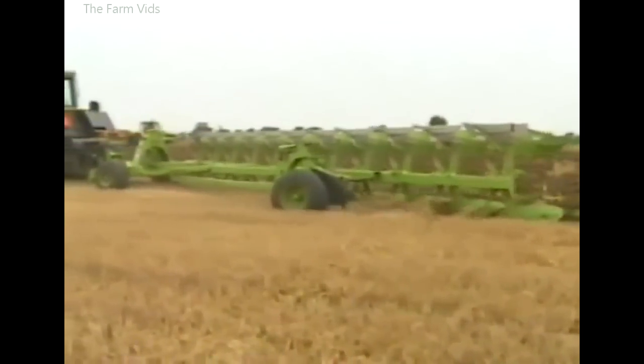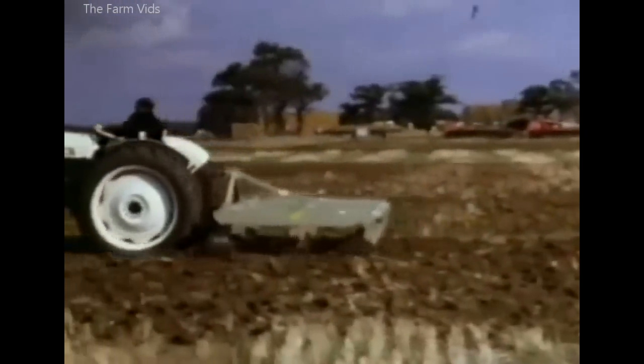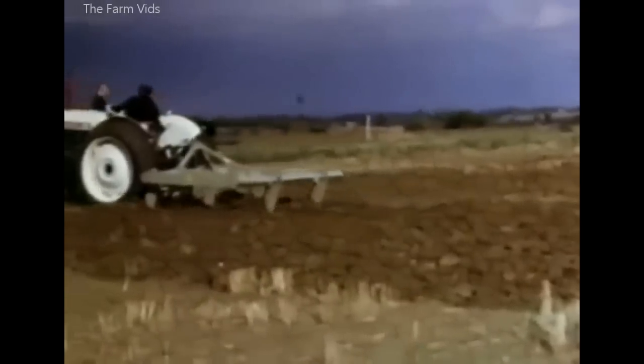Why plough? — a question on many lips in the 1970s. Minimal cultivation methods were possible with chisel ploughs, like the Bomford Superflow, and many farmers thought that perhaps the mouldboard plough had had its day.